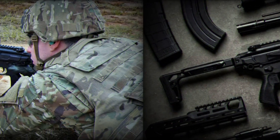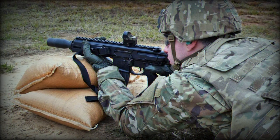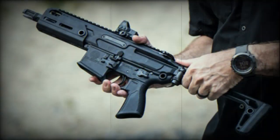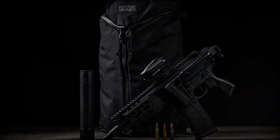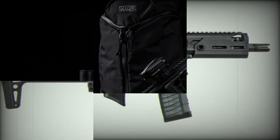It features a PDW-type grip and operates on a short-stroke piston system. The semi-automatic action type is consistent across different models, with variations in overall length, height, and weight depending on the specific model. For example, the 300 BLK model has a 1:5 twist rate and weighs approximately 5.1 pounds (2.31 kilograms), while the 7.62x39 variant has a 1:9.5 twist rate with a slightly heavier build.